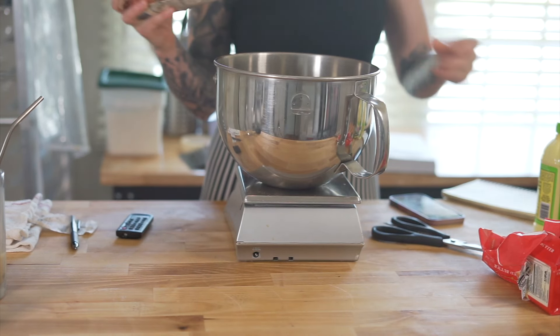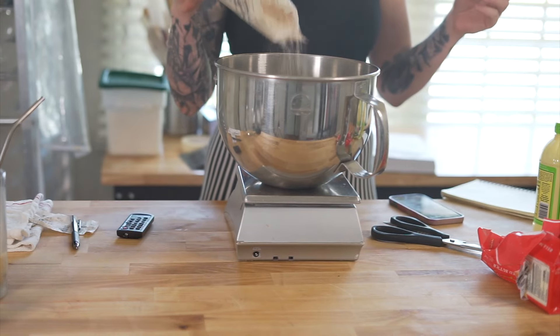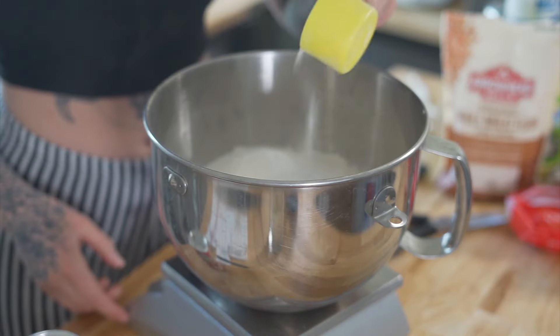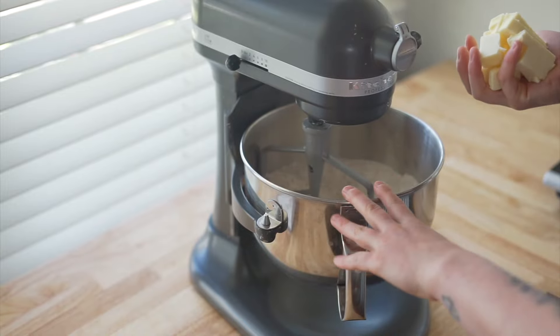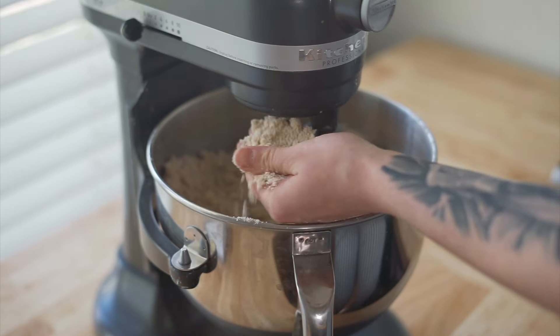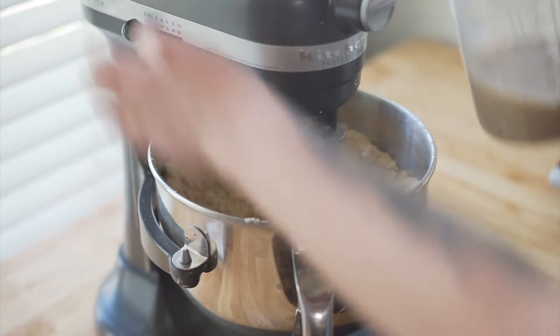We're also going to make our own fresh homemade graham cracker crust. Let's start by making our graham cracker crumbs — to a bowl, add in all of your dry ingredients together for a couple seconds just to get them combined, and then add in your cold butter. Since our dry ingredients and our butter are coarse like sand, let's add in our wet ingredients.